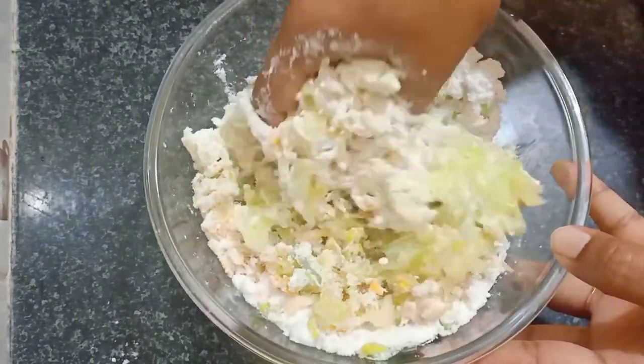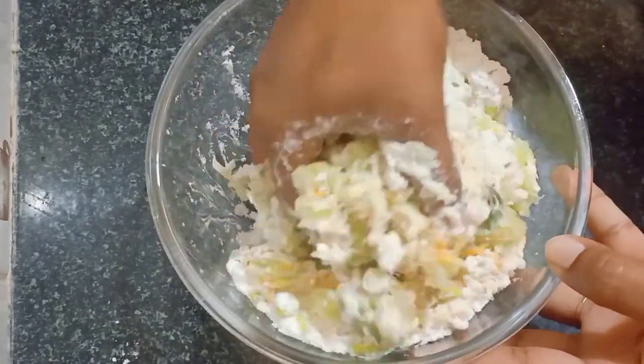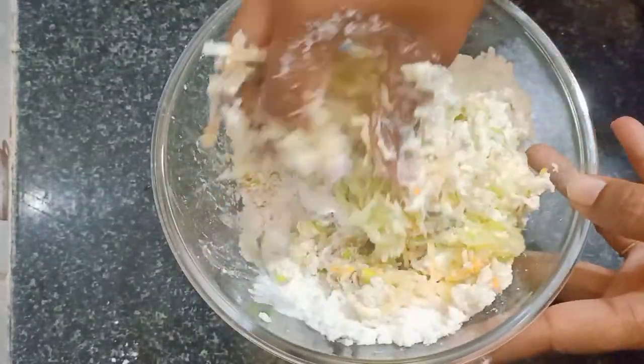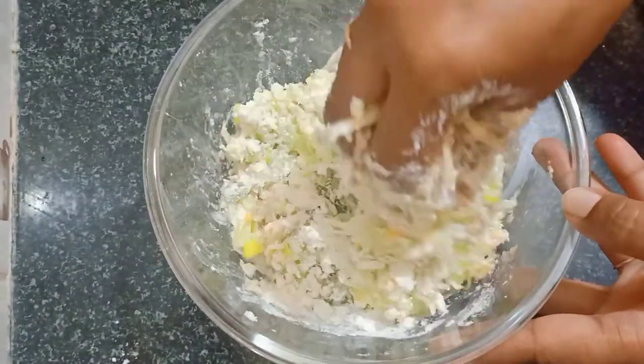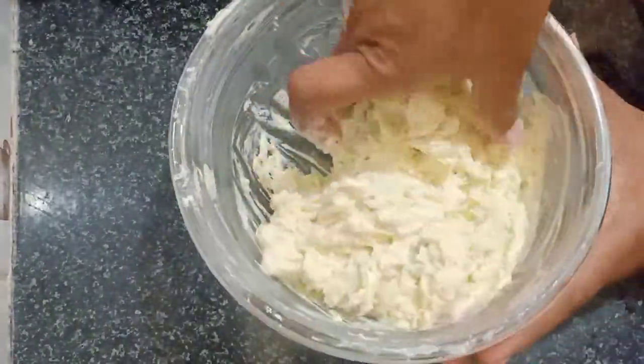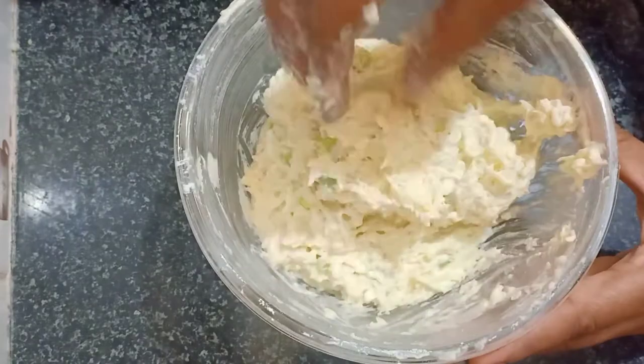It has a lot of taste. Also, if you have any snack recipes on this channel, please watch this video. Don't forget to subscribe.